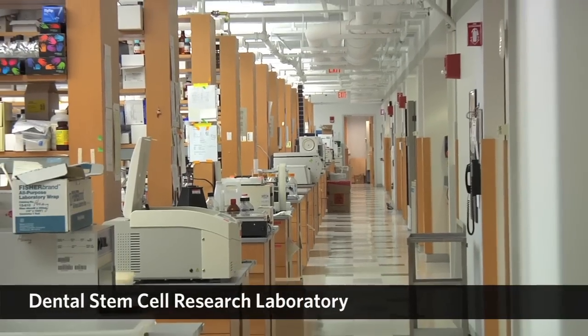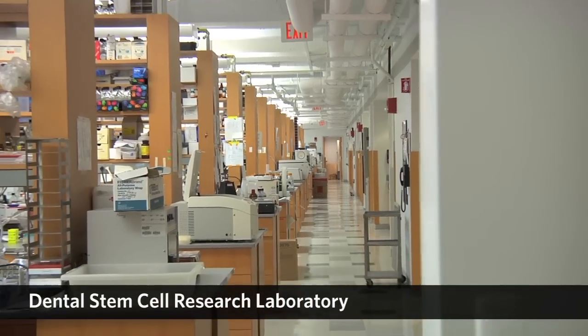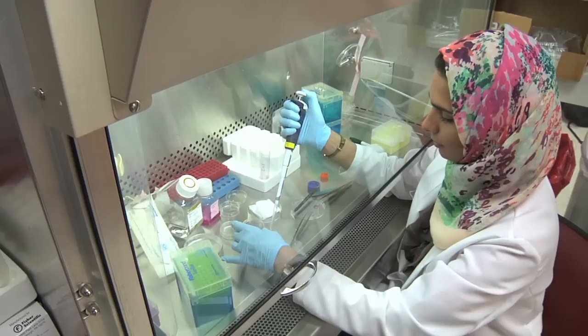My research has been focusing on adult stem cells and utilizing cells to regenerate dental tissues.